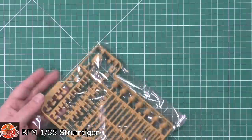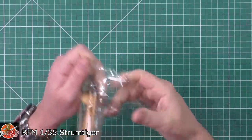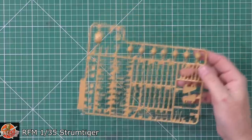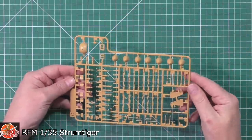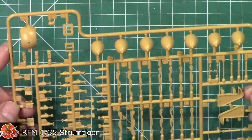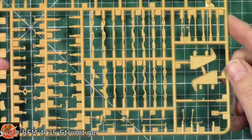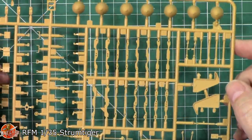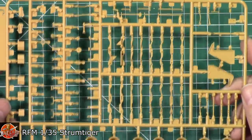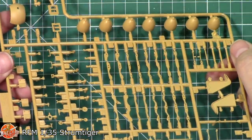Sprue C is another matched pair containing the shell racks. Close up you can see the shell heads and all the rack parts and fittings for the ammunition storage. Very nicely done on both sides.